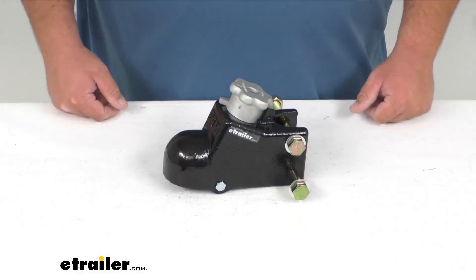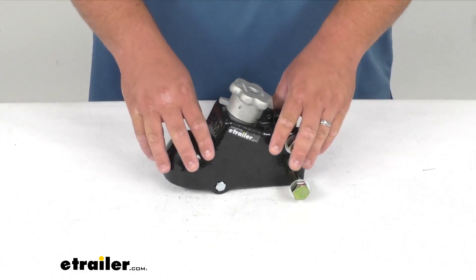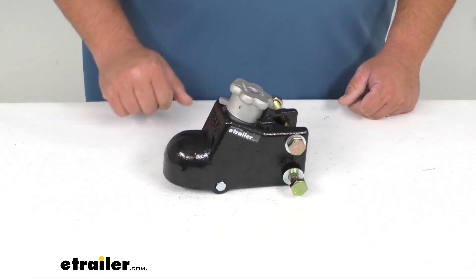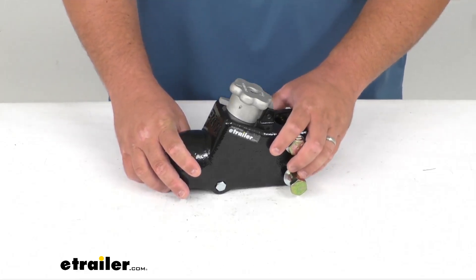This Cast Ball Coupler by eTrailer will let you hook up your trailer to the tow vehicle. It will provide a nice connection point for the hitch ball. It has an aluminum die-cast knob on the top that's going to ensure fast and easy, secure hookup and disconnect.